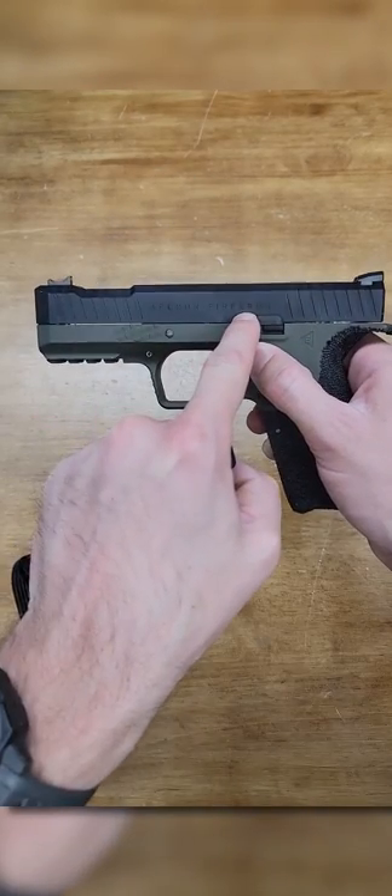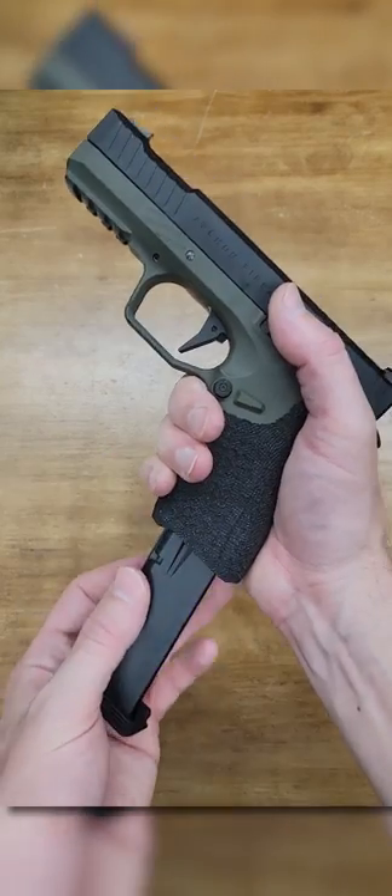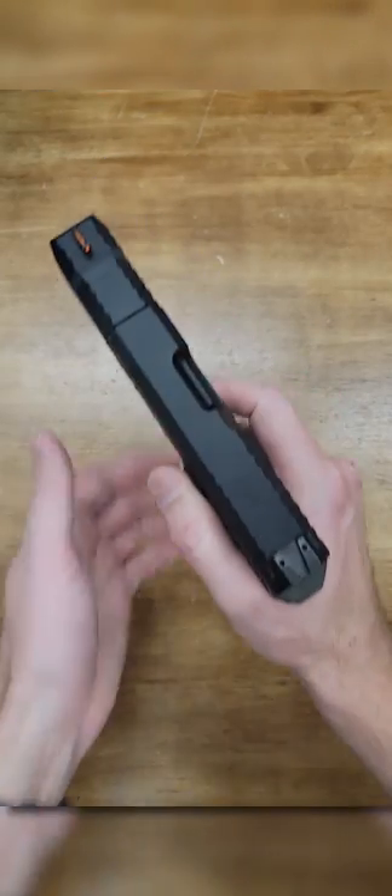The bore axis is super low, recoil is super snappy, and the trigger break is nice and clean.